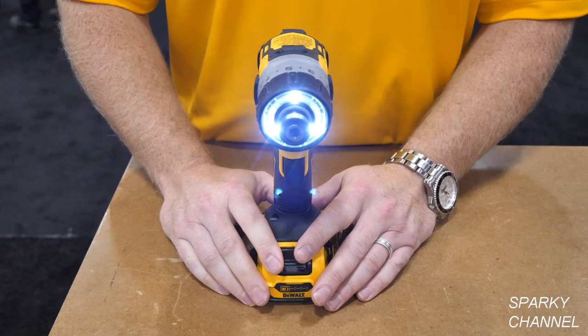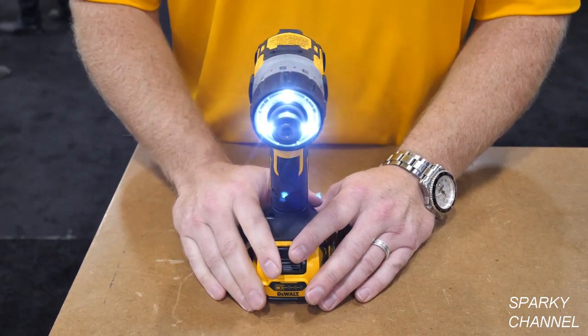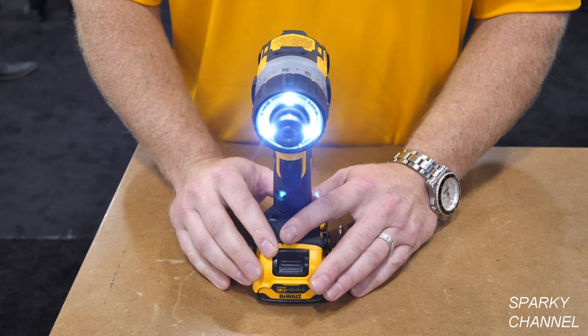We have the three LED light system within our other 12 volt tools as well, including the 12 volt max impacts and impact wrenches.